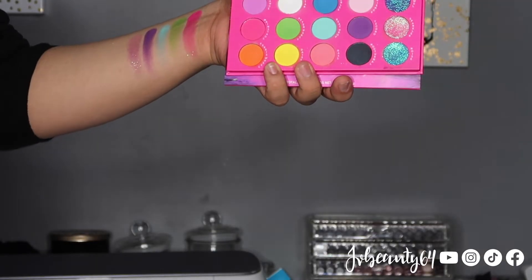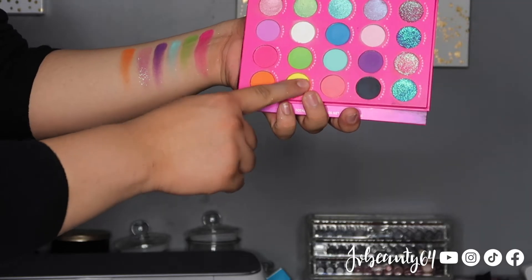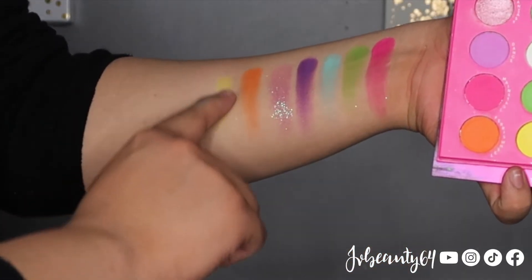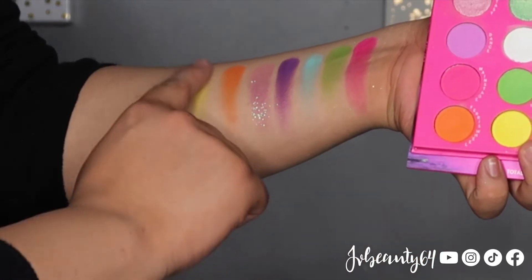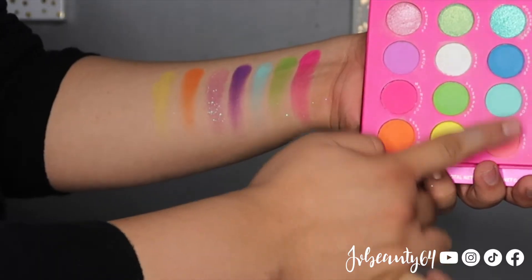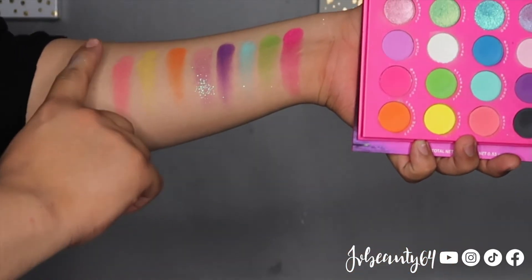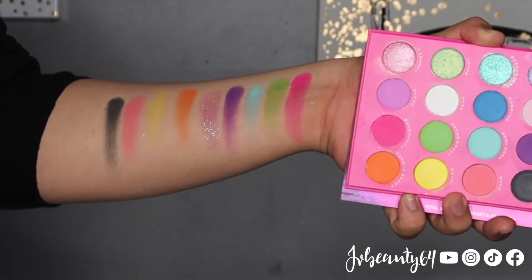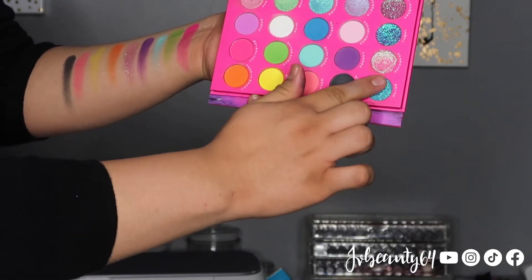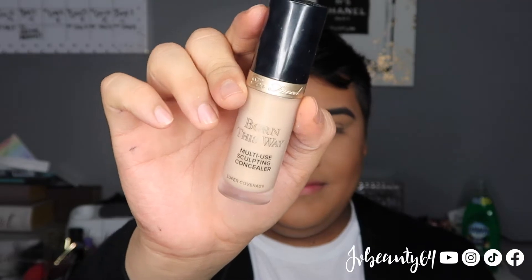For the last row we have Ferris Wheel, we have the color yellow which is the name Daisy, we have Base, we have Nocturnal, and the last pressed glitter is Noise.